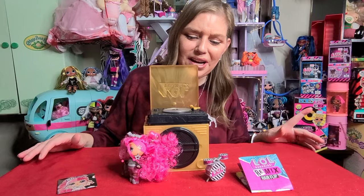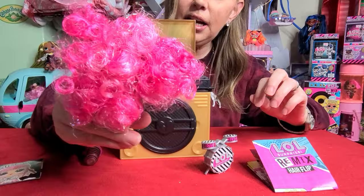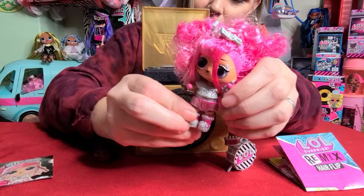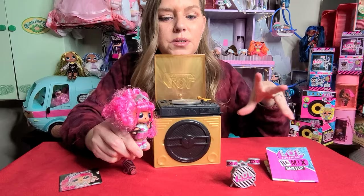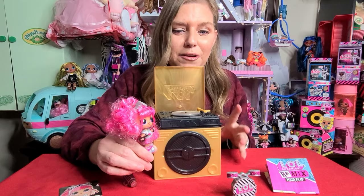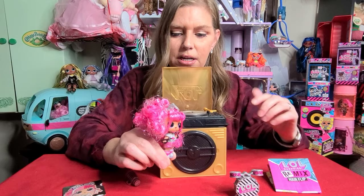Welcome back, you guys. This is the LOL Remix Hair Flip Girl that I opened already. She's so cute. Her name is Stix Queen. She's got the pink curly hair thing going on — it's very cute. I love the silver and the pink. What a sassy little thing. She's a drummer. I'm going to actually do a whole unboxing with you so you can see how they package this. I thought this was really, really creative. I really like this. This is only one part of the Remix Collection — this is the hair flip, the little ones.